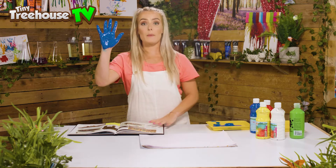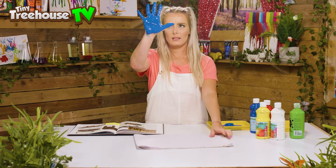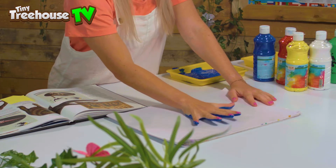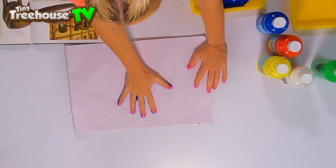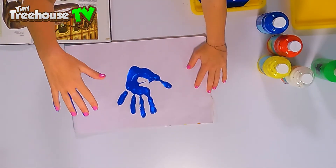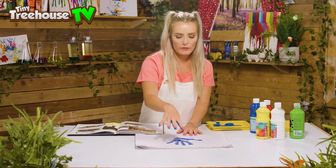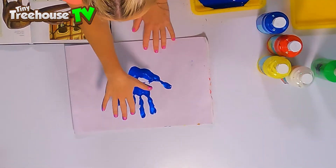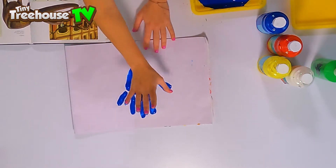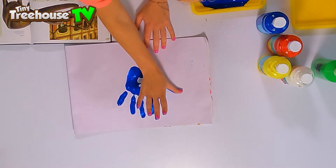I look like a Smurf! All I'm gonna do is take my hand and splodge it into the center of my paper like that, then peel it away super carefully. Fabulous! Here we've got our dinosaur's legs — one, two, three, four — and here we have the tail. I'm gonna make the tail a little bit longer using my thumb.